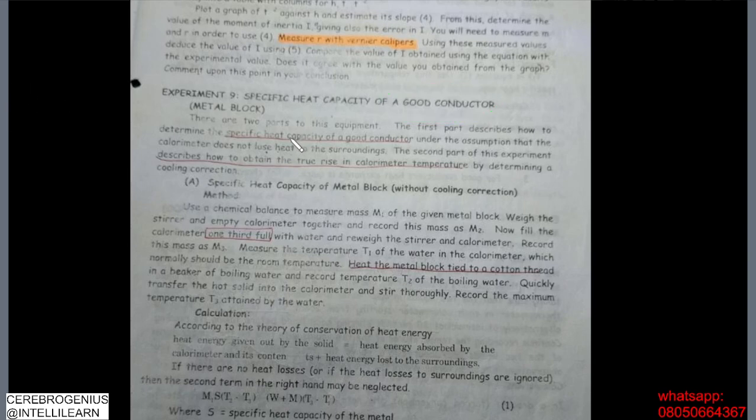There are two parts. The first part describes how we can do it with a good conductor under the assumption that the calorimeter does not lose heat. So for this part, we assume that there is no heat loss to the environment. Heat loss to the environment constitutes error in our measurement, so we do it in such a way that heat loss is very minimal.